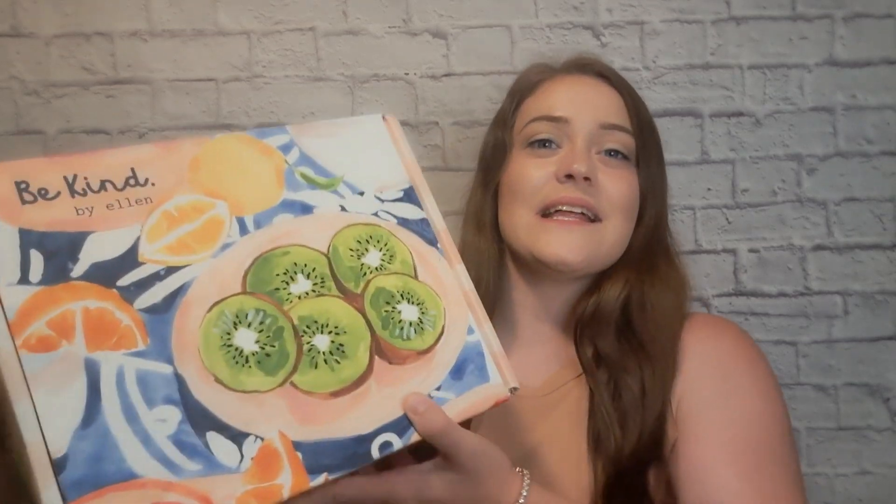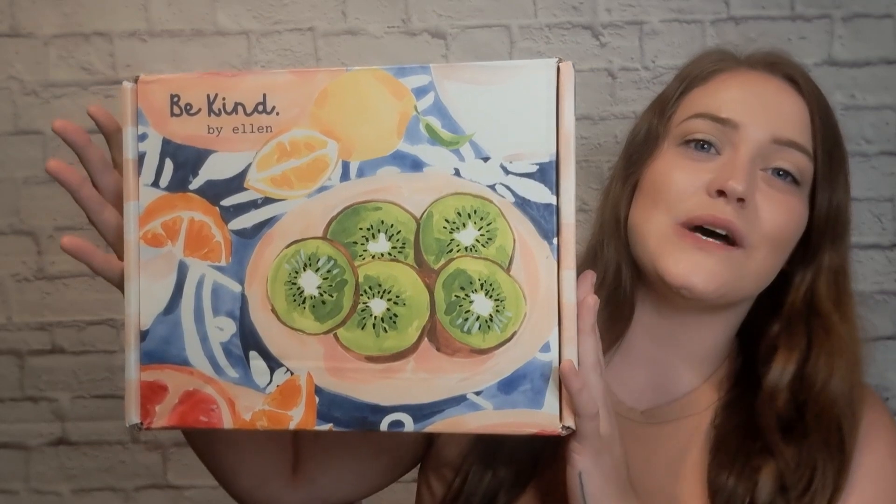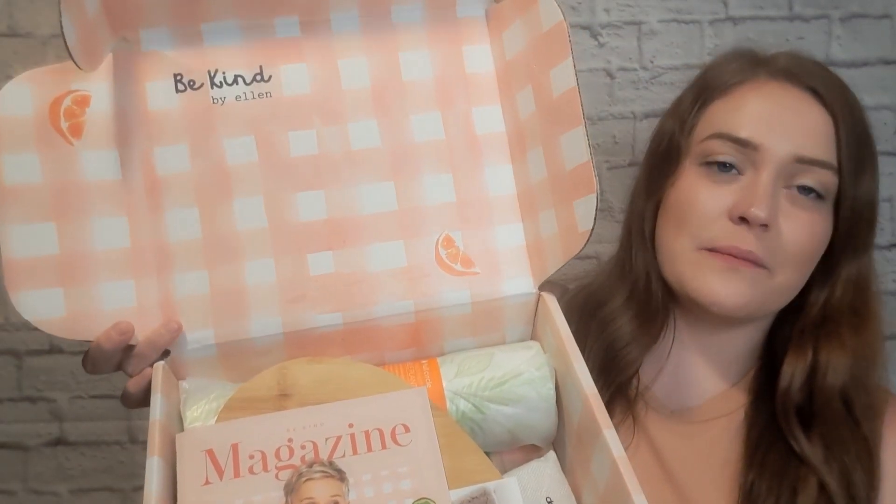Let's get right into it. But first, look at the outside of this box — I am obsessed with it, it's so cute. And then on the inside, this is what it's looking like. It just reminds me of a summer picnic.